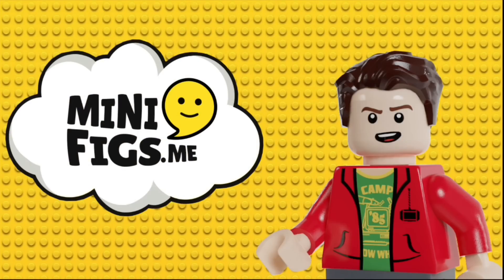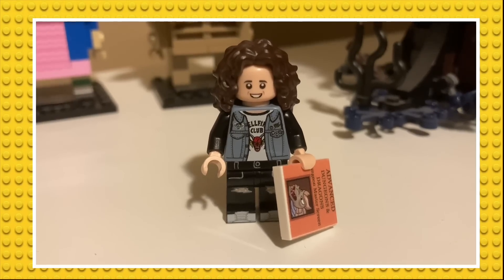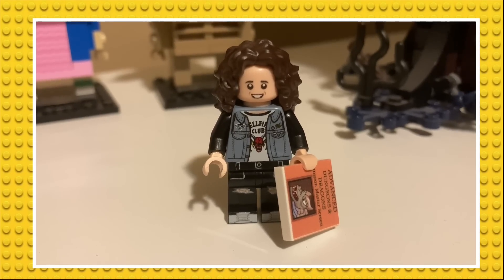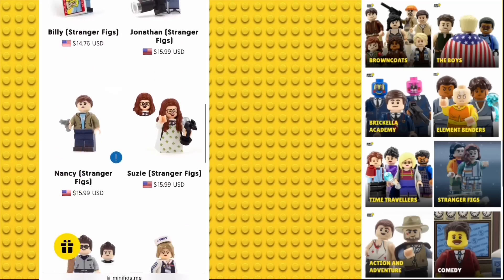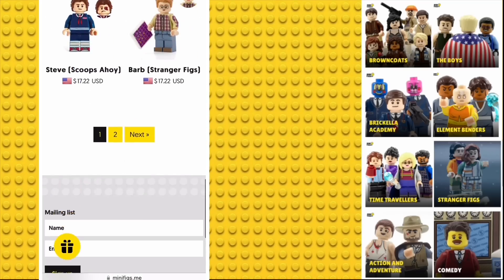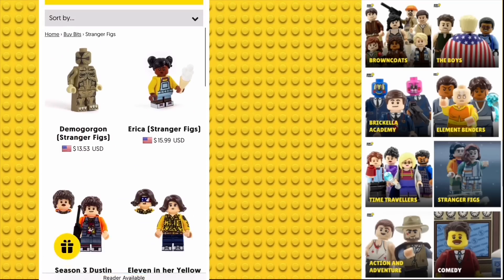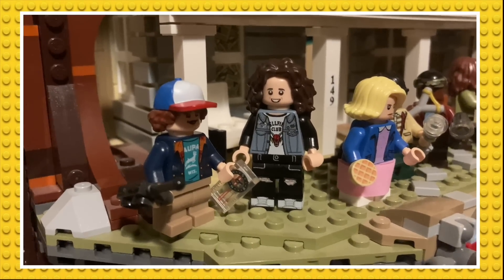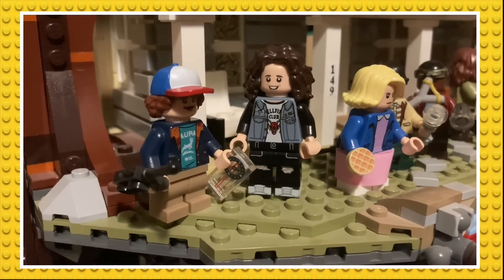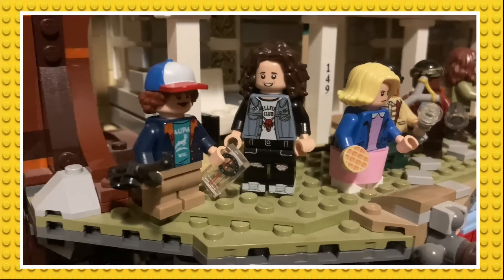This video is sponsored by minifigs.me. If you've seen my past few videos, you already know all about them, and they just sent me this brand new Eddie figure, which is just amazing. If you don't already know about minifigs.me, they make some of the best custom minifigures on the market right now, based off of all sorts of different things, but my favorites are obviously the Stranger Things figures. If that interests you, then I highly recommend at least checking them out, and if you end up getting the Eddie figure or anything else, make sure to use the link in the description or in the pinned comment to get 10% off any order.